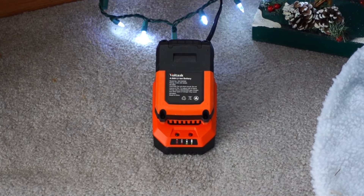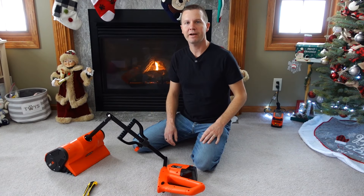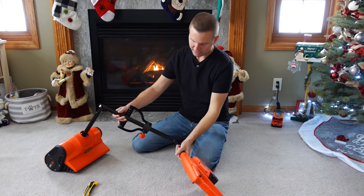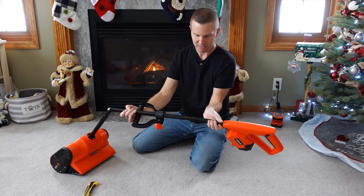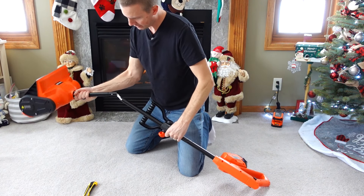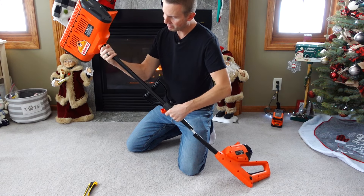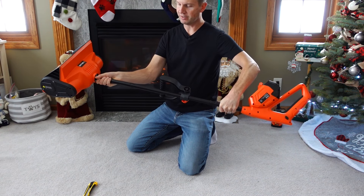We'll go ahead and get this battery fully charged up before we try it out for the first time. Once that blinking green light stays steady, your battery is fully charged and ready to be used. To begin the assembly, take your shafts, straighten them out, and slide them together. Just have to unwind a little bit — your shafts will go together like so.